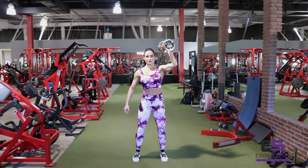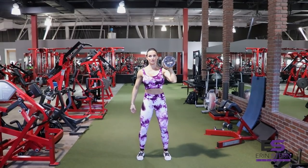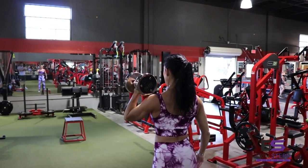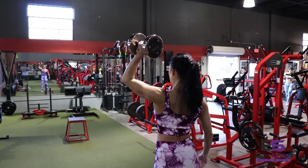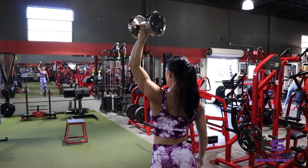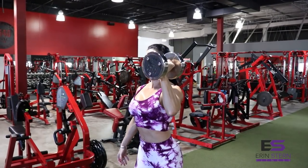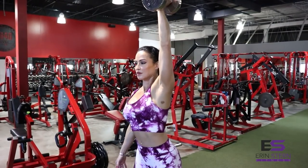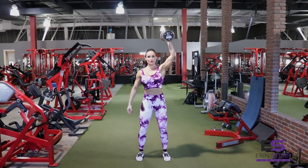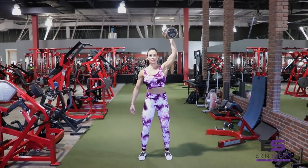Elbow underneath the weight — you're going to rest the weight just on the front of your shoulder. Explode upward. Make sure you're performing this exercise evenly on both sides, so check your form in the mirror or record yourself doing this. It's a power move, so you want to keep your weight distributed across the balls of your feet. Keep that core tight. Really focus on slowly lowering that dumbbell.